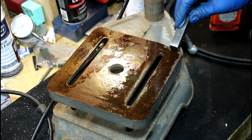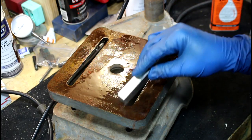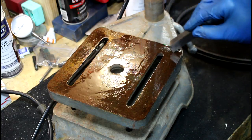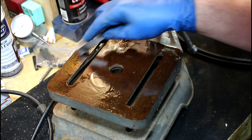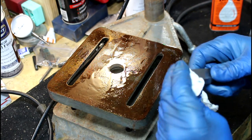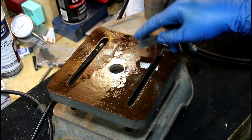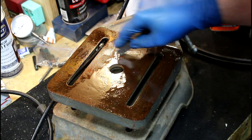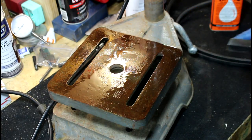This stuff works — Croil is amazing. If you've never used it, I would suggest picking some up. I might have to sharpen this cutter, but we'll see. Usually I let it sit a little longer, but then you end up scraping this stuff off.